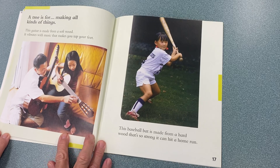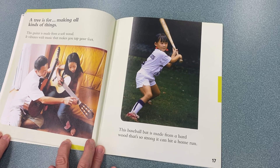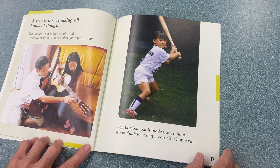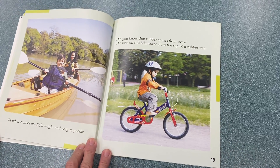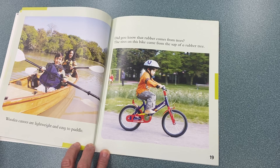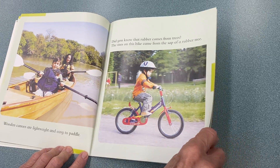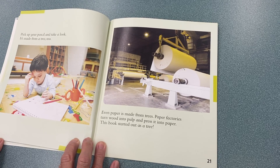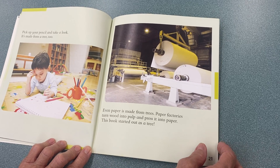A tree is for making all kinds of things. This guitar is made from a soft wood — it vibrates with music that makes you tap your feet. This baseball bat is made from hardwood that's so strong it can hit a home run. Wooden canoes are lightweight and easy to paddle. Did you know that rubber comes from trees? The tires on the bike came from the sap of a rubber tree. Pick up your pencil and take a look — it's made from a tree, too. Even paper is made from trees. Paper factories turn wood into pulp and press it into paper.